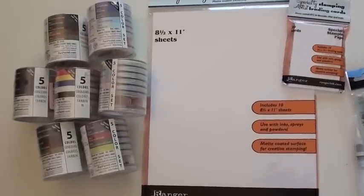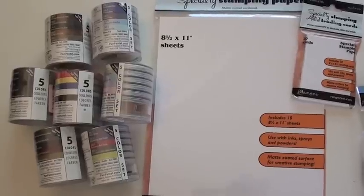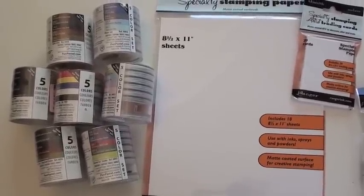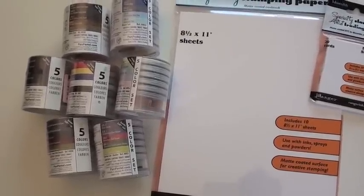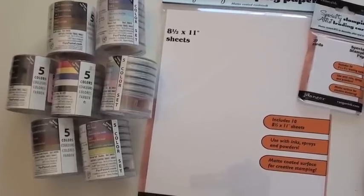If you haven't tried them, I highly recommend the Pan Pastels. These are in five-color sets — it might be a little more manageable. We have them in ten-color sets as well. These are super fun; you definitely need to try them. You'll find it all at bluemoonscrapbooking.com — add them to your professional studio.